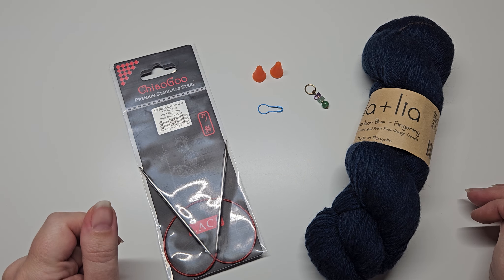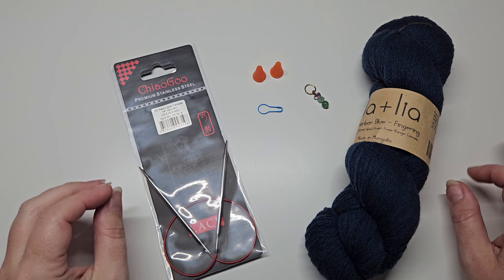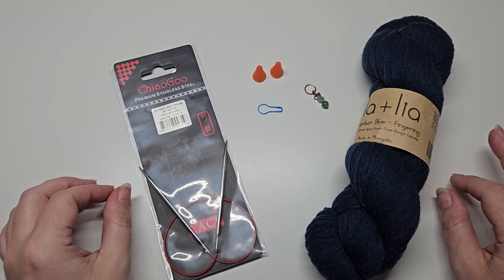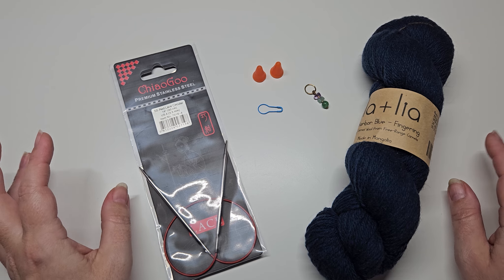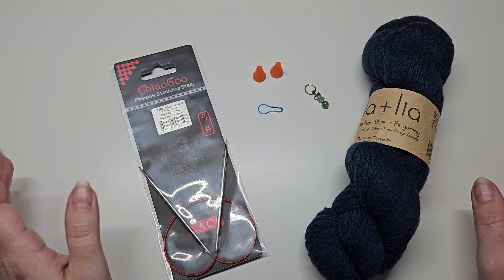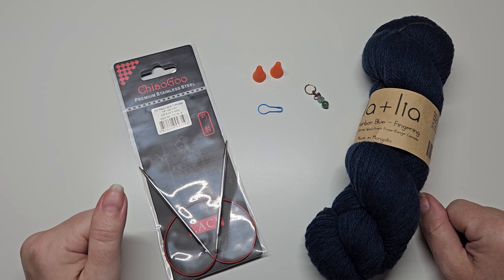Hello and welcome. In this video I'm going to be showing you the basic tools you will need to knit your first scarf in the round, or for the basics for any beginner knitting project really.